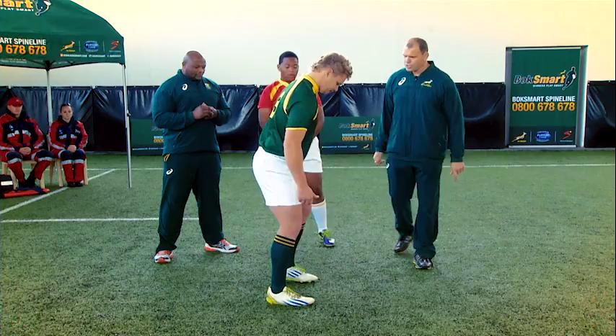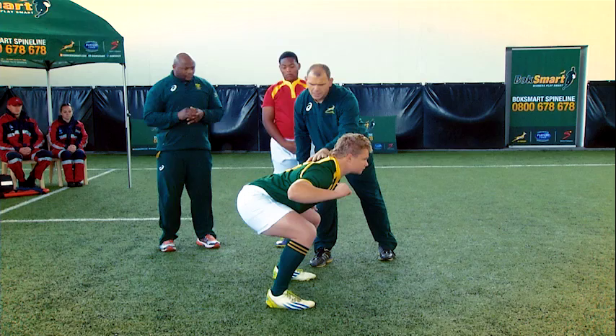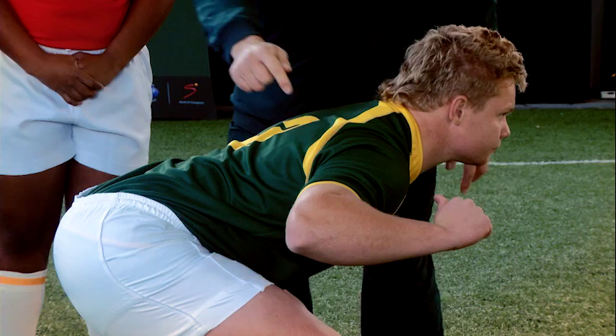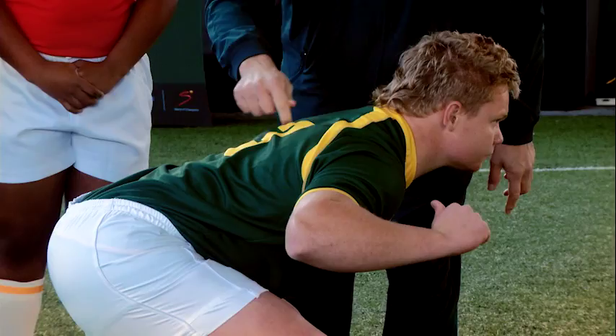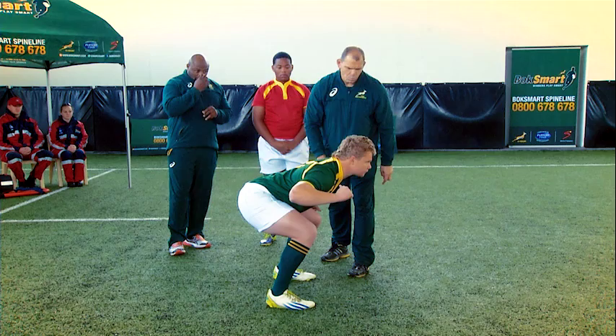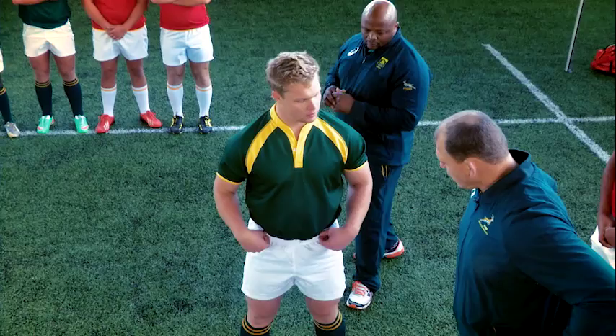Feet are slightly wider than shoulder width apart. I think Wes is sitting backwards a bit and a little bit high in terms of his shoulders. There's something that needs to sort out with his pelvis. Very important to activate these muscles in the upper back to be strong there. Wes does well to look to the front and activate his neck muscles. One important thing is your pelvis.